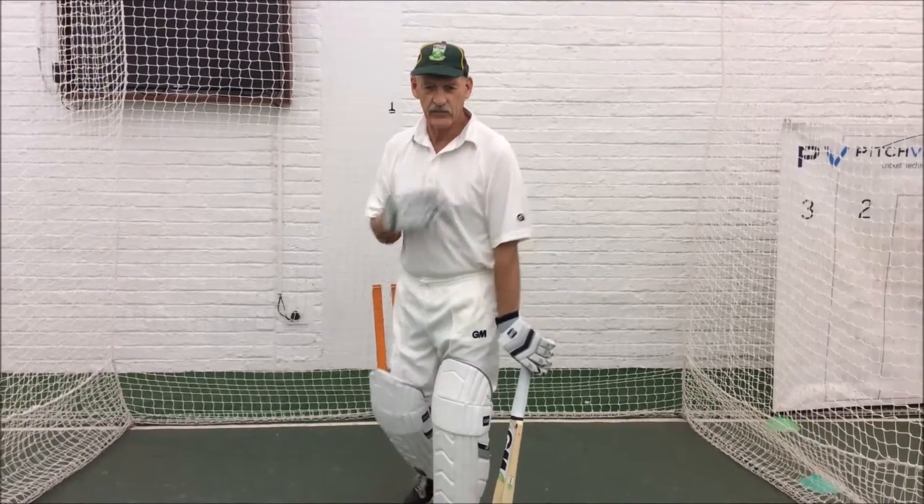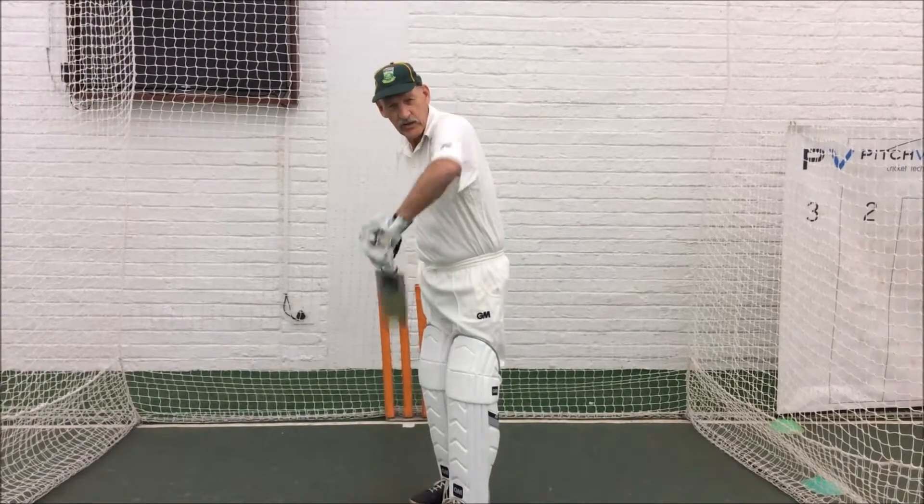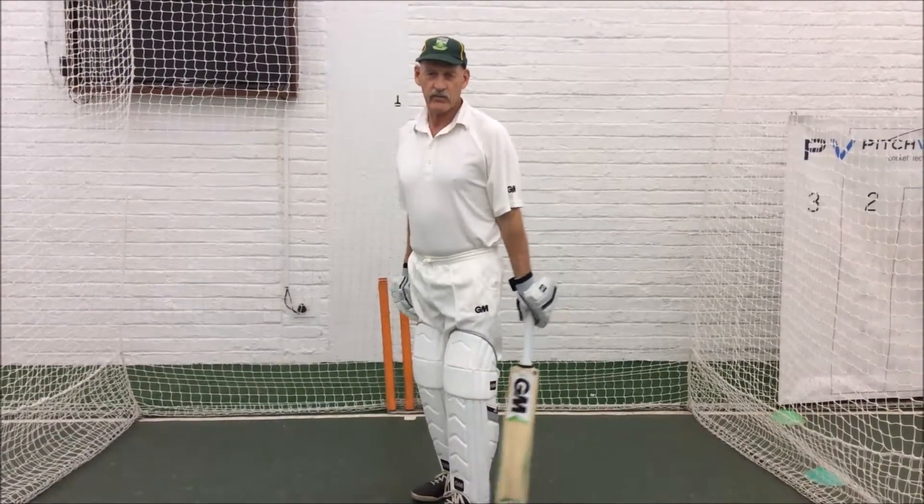Every single good batsman I played against showed me — because the bat came down straight, and that's because of the back lift — you know you've got a problem getting him out.